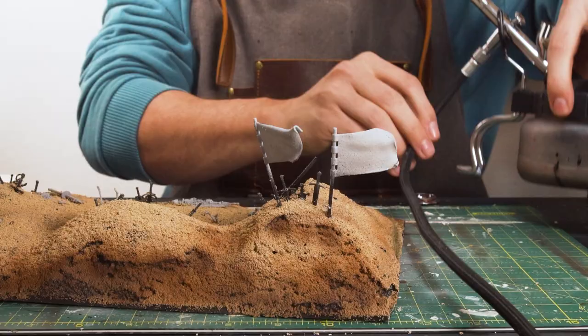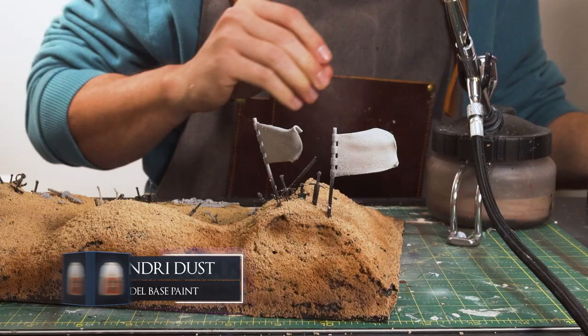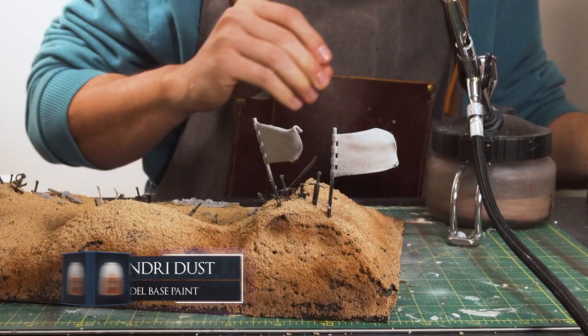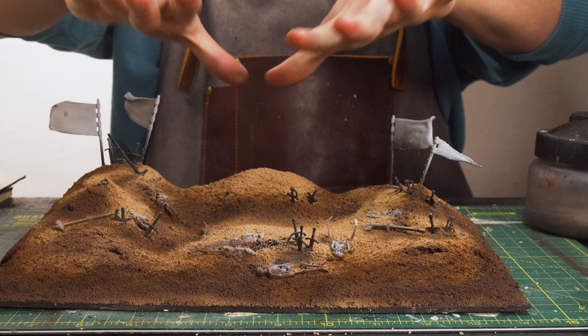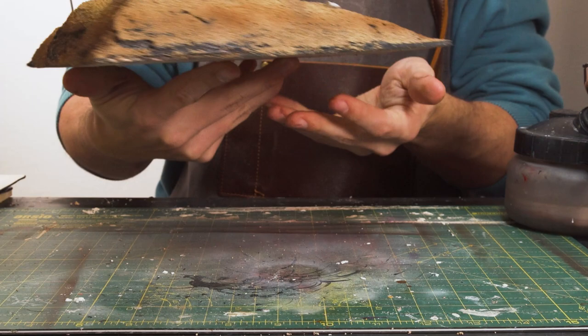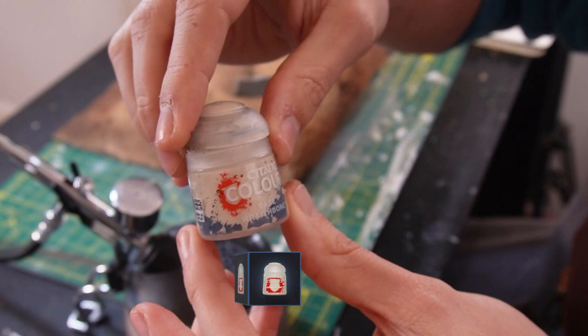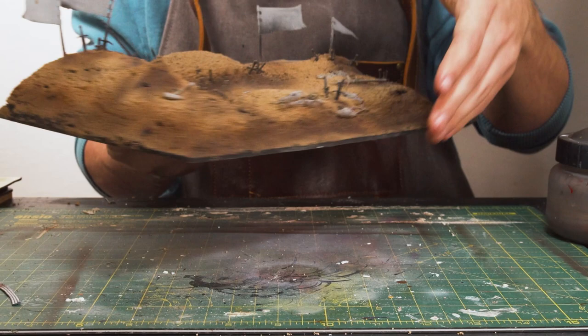Now that we've got the shadows done I'm going to move up into the main tone which will be Zandri Dust — I think it's the closest color to sand. Since this is going to be the main light source I'm going to be pointing it in the direction the sun is facing, going down and out at an angle, so I shouldn't be covering up too much of what I've done for the shadows. Yeah, it's coming on quite cool. The last color will be some Wraithbone, and that's going to do exactly the same as Zandri Dust but in smaller higher-up areas.